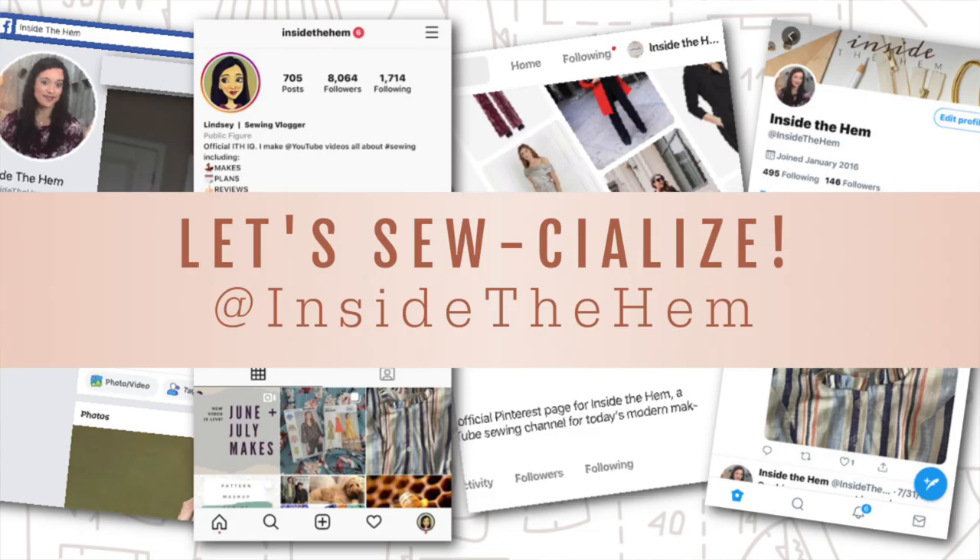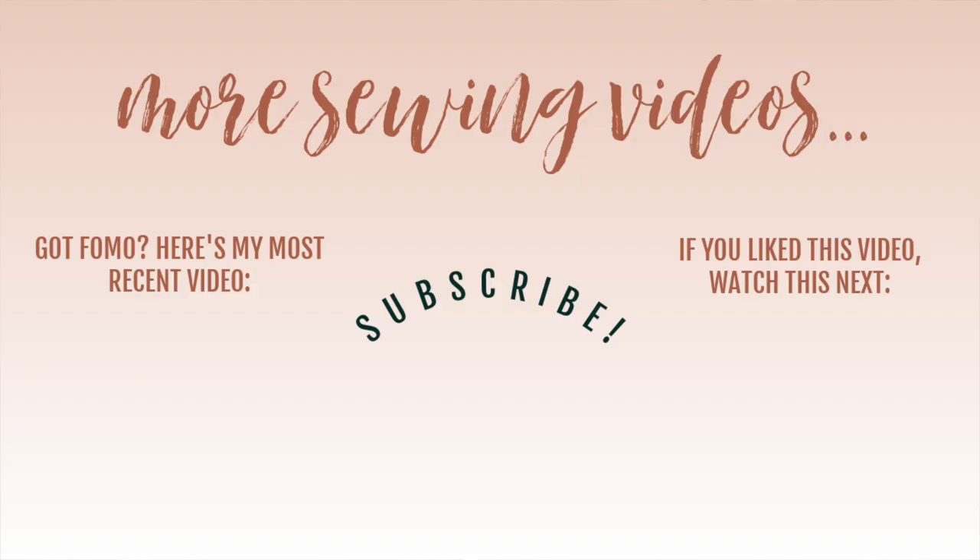Give this video a like if you found it helpful. If you want to know more about sewing with knits, I've linked one of my knit sew-alongs to this end screen — it's actually the dress I'm wearing today and has lots of information to help you learn to sew with knits and feel more confident. That's going to do it for me today — thank you so much for watching, and I will see you all very soon. Bye!